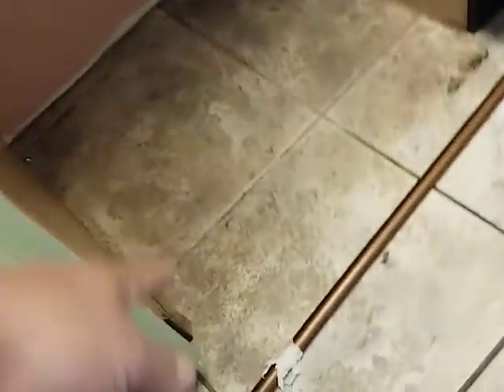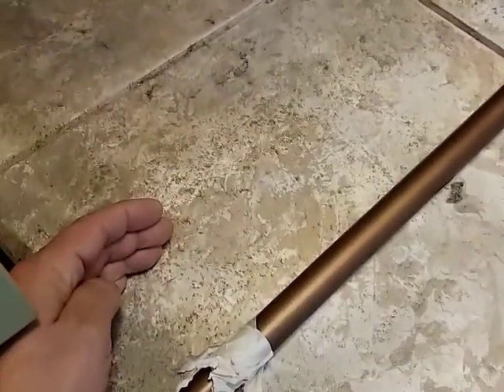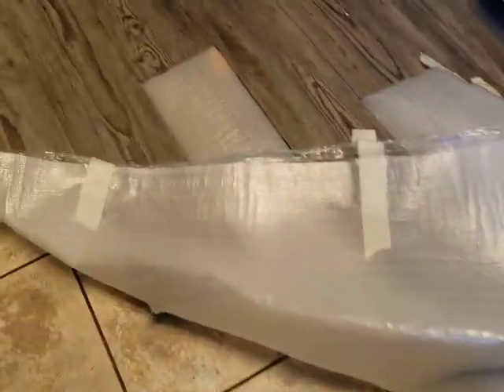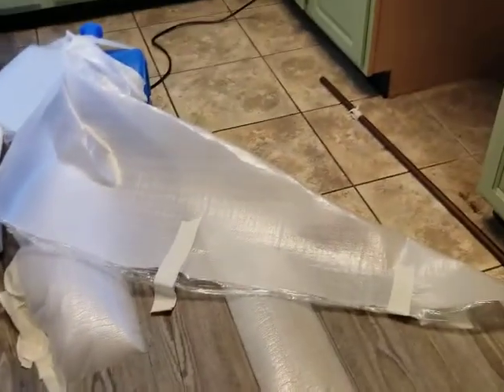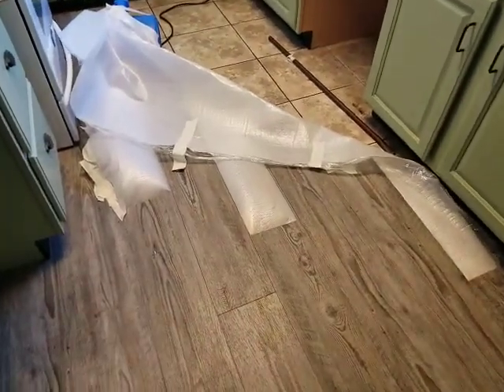We didn't know water was collecting there. Water started coming out here, where the panel flooring ends, and rushed right underneath. You have to get it out — you can't just leave it. Even though this is waterproof flooring, pet-proof and all that, you still have to make sure you get as much of that water out as you possibly can.